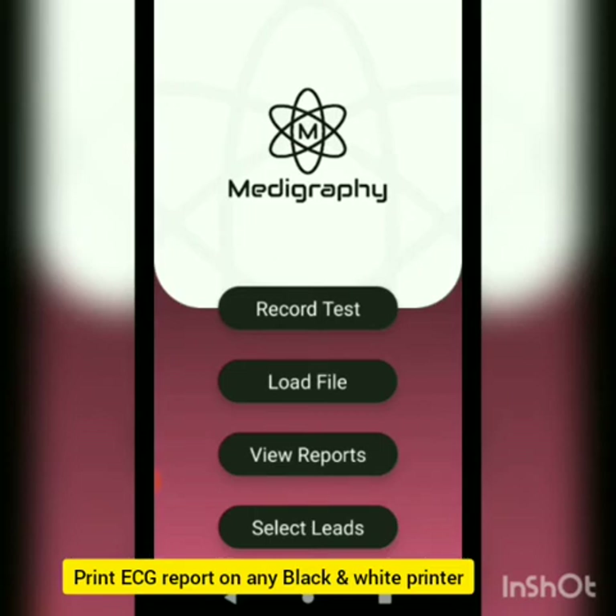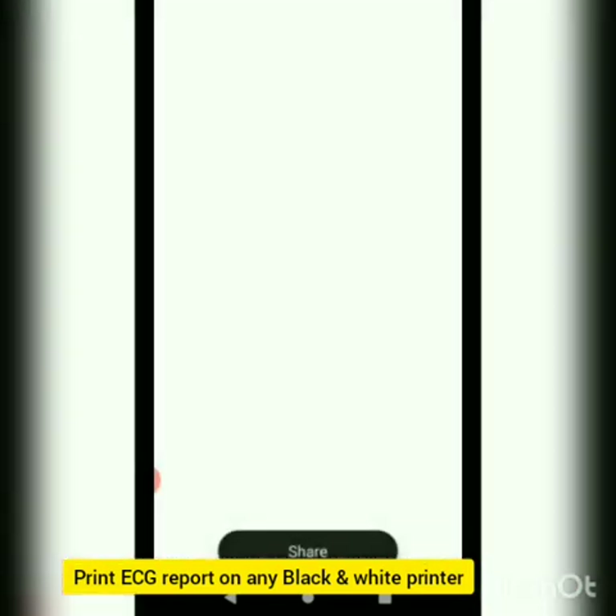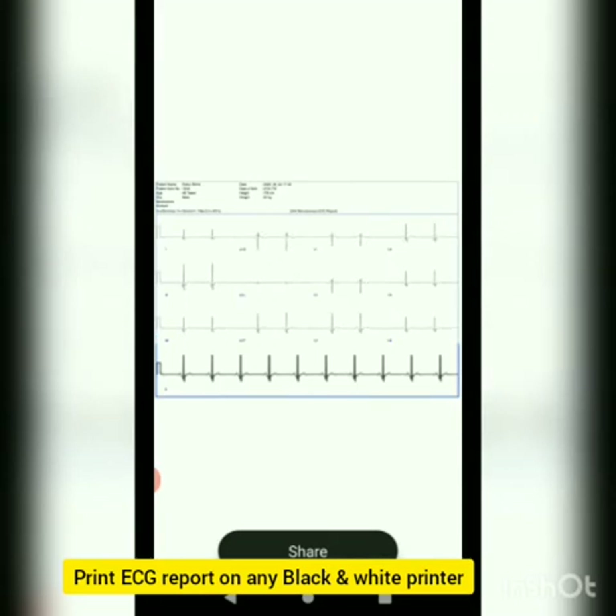In that case the company will provide a graph paper on which the ECG report can be printed. Let us choose one of the reports wherein we can use the existing graph paper to print the patient's ECG data. Here there is no grid because the grid has already been provided on the graph paper that the company provides.